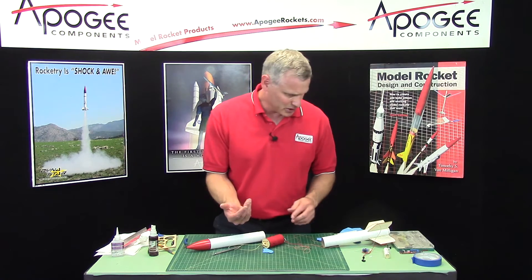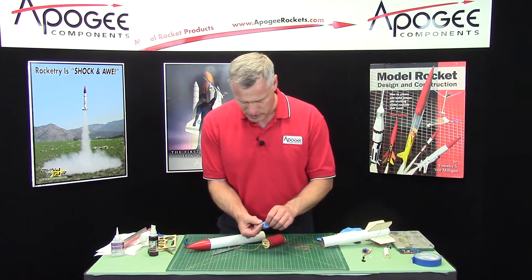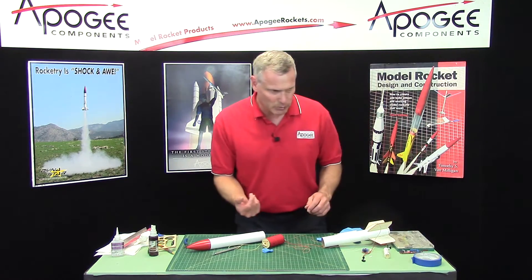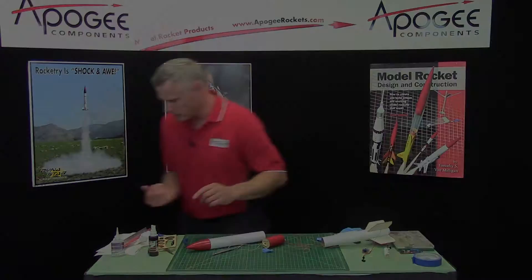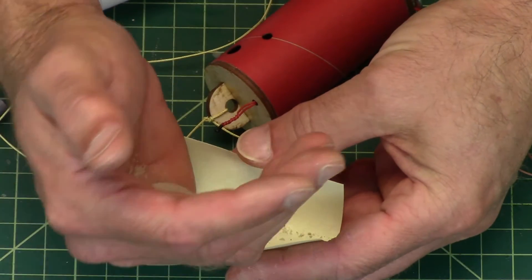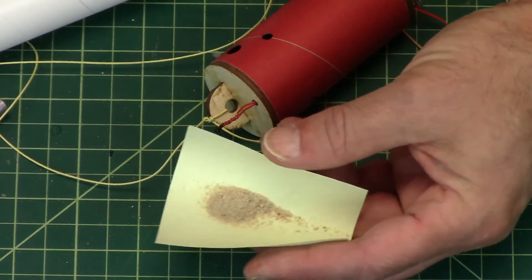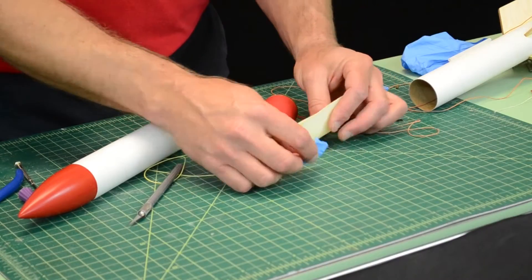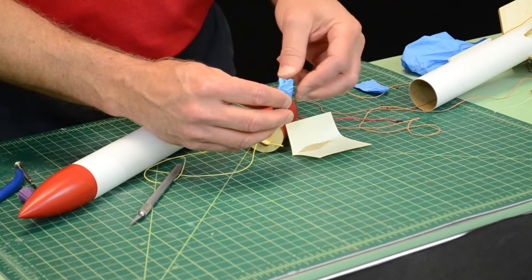Now the black powder needs to go inside. I've got a piece of paper — I'm just going to take my simulated black powder and put it on a piece of paper, fold it, and now I've got some way to pour it in there.